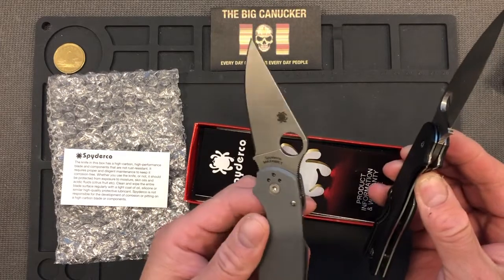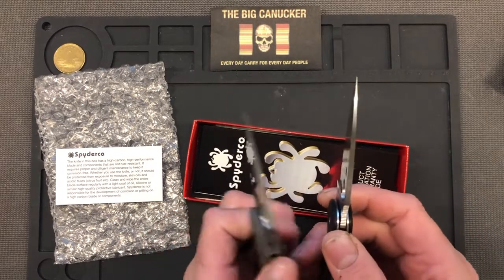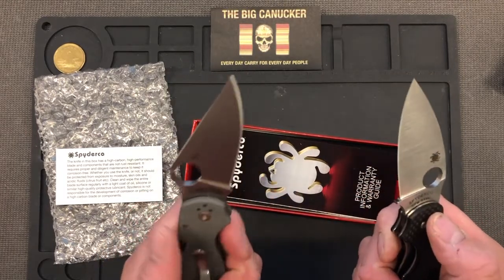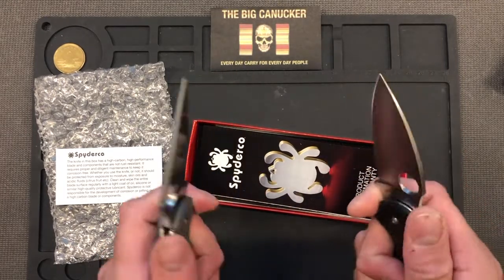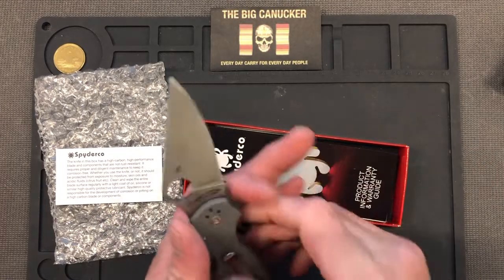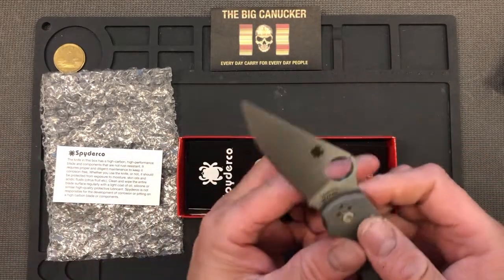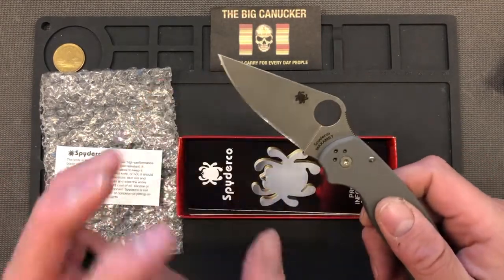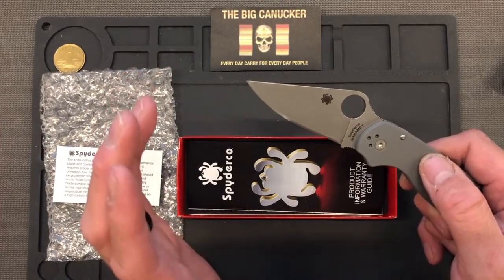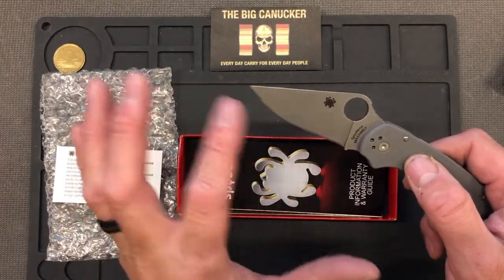I think it's heavier than the Sage. The weight is supposed to be 3.4 ounces. The overall length is very similar between the two knives, with the Para 3 being just slightly longer. Blade length is also very similar, though the Paramilitary 2 is just a touch thicker on the blade and seems more heavy-duty. From the reviews I've watched, I'm expecting this Maxamet steel to perform as well as I think it will — I've seen some great cut tests with it and haven't seen much chipping.